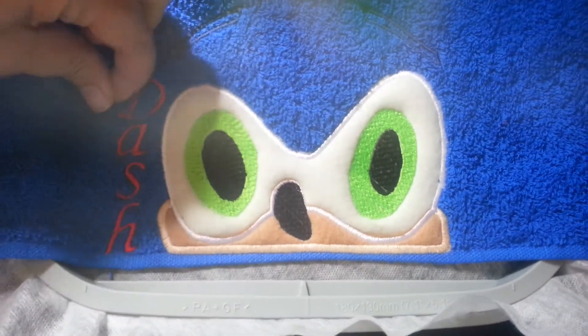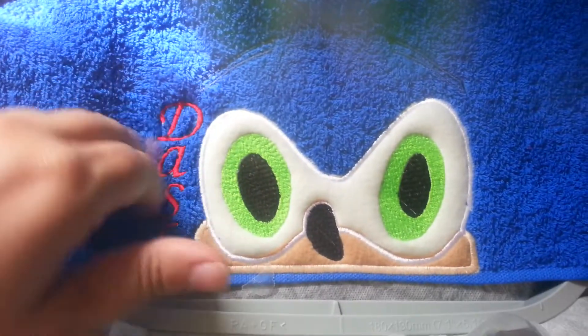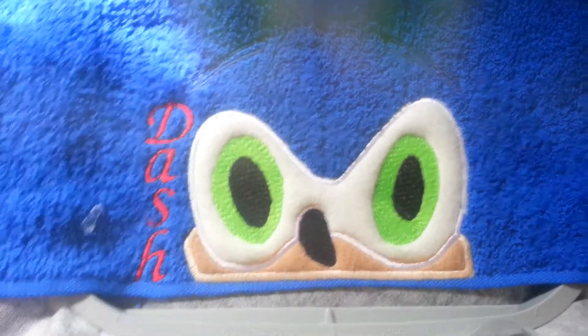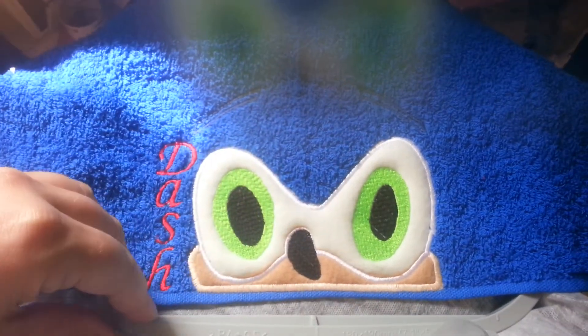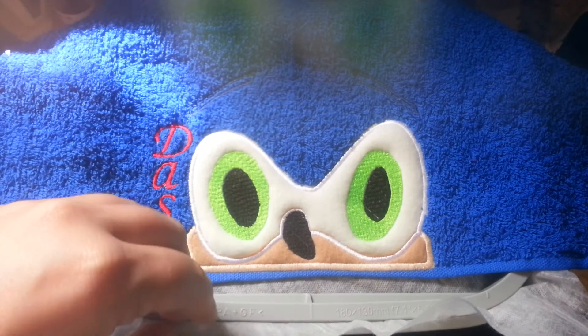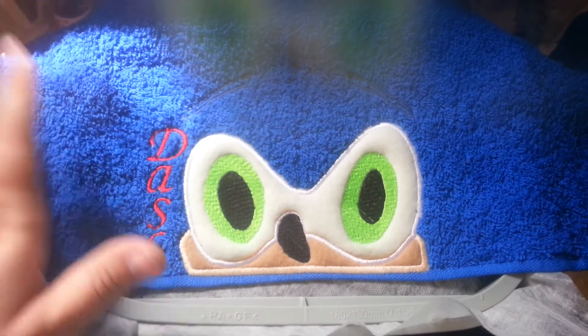The next part is going to be the spikes of his hedgehogness, because hedgehogs are pointy and spiky and cute that way. I'll unhoop this and then re-hoop some new stabilizer in another 5x7 hoop, and I will be right back.